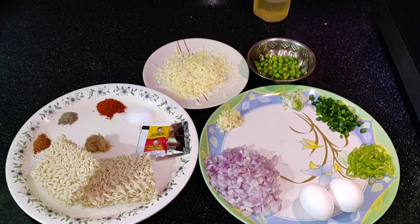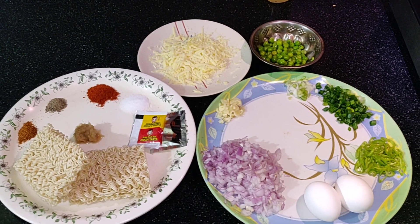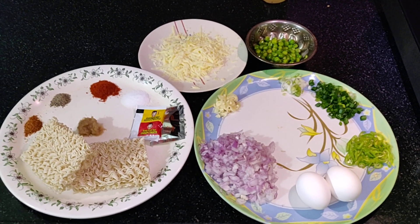Hello viewers, welcome back to my channel. This is Abhiram Inturi. I am going to make this recipe: Cheesy Egg Maggi Noodle.